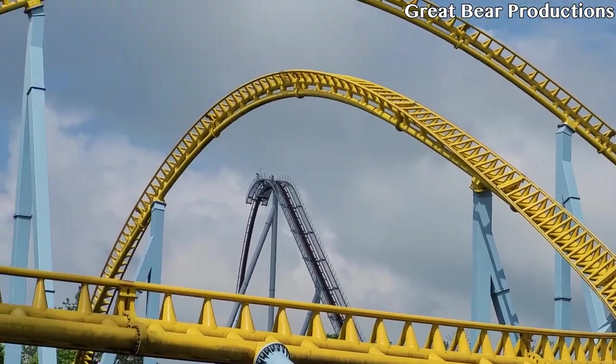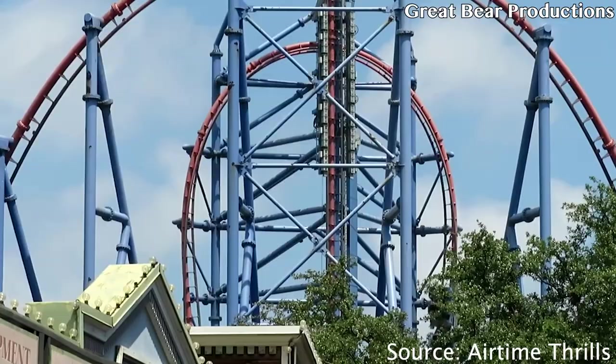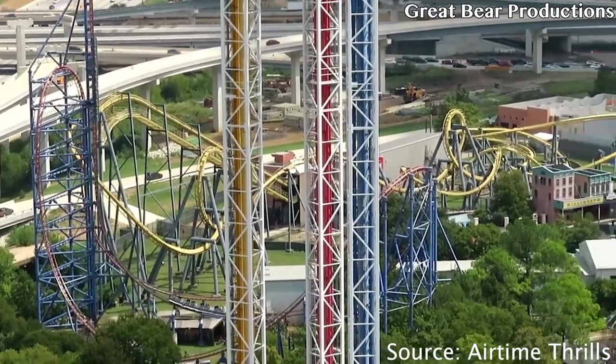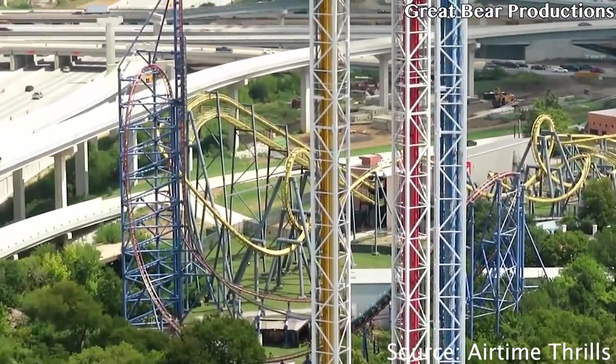Coming in at number 5, we have the inverted top hat on Mr. Freeze Reverse Blast at Six Flags Over Texas. This inversion is very unique — I'm pretty sure there are only two of them in the world. One is on Mr. Freeze at Six Flags Over Texas, and the other is on Mr. Freeze at Six Flags St. Louis.